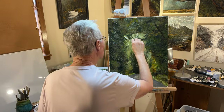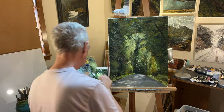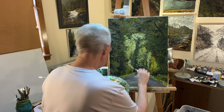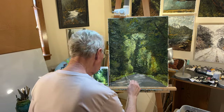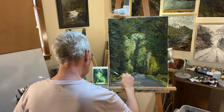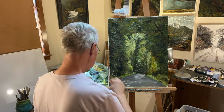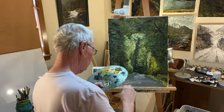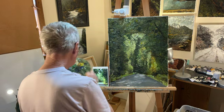Going for this really dark green — it's getting really dark under the brush, under these trees. I'm liking the way the shadows are looking, and the shadows on the road, and the light on the road.